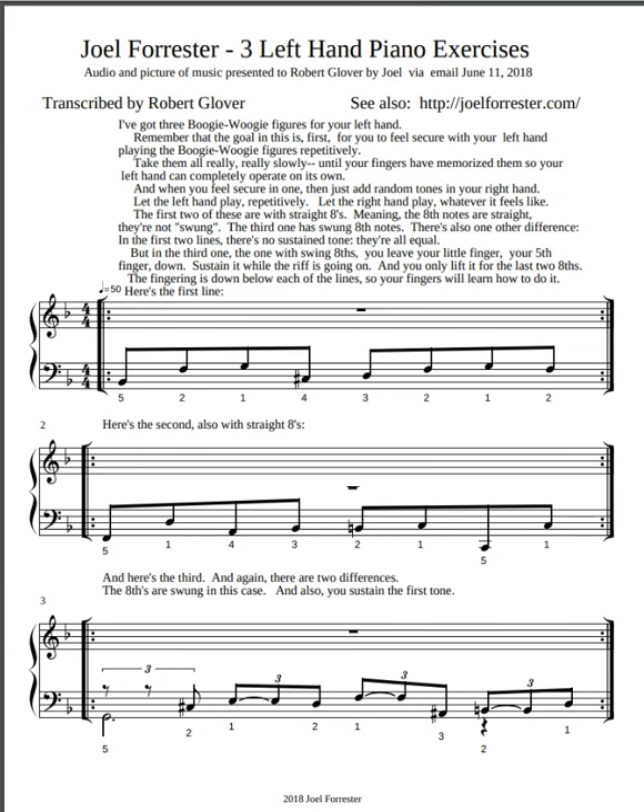And then here's the third, and again there are two differences: the eighths are swung in this case, and also you sustain the first tone.